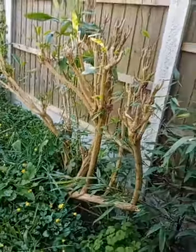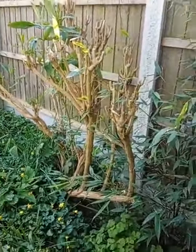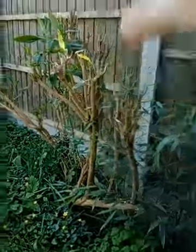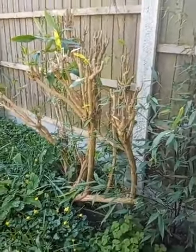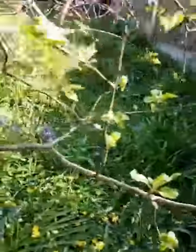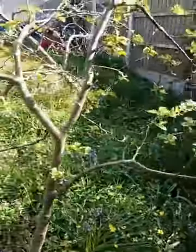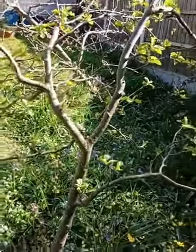Rather than just chopping it back like you would with certain things — I've got a buddleia over here which I cut back really hard every year, and it shoots up massive branches and grows beautiful purple flowers that the butterflies love — you wouldn't really want to do that with an apple tree. You need to treat the apple tree with a bit of respect and reverence.